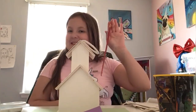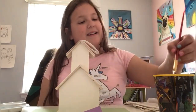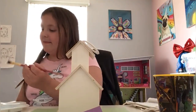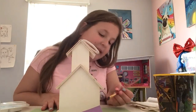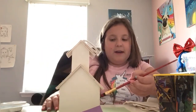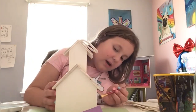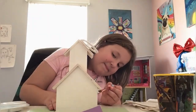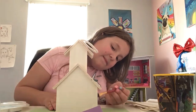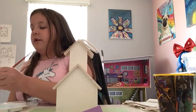The first thing you're gonna want to do is pick a brush, dip it in water, then grab your paint and paint on the birdhouse. You're gonna want to paint very lightly and not too hard, because if you do it will be very chunky paint and you don't want it to be chunky.